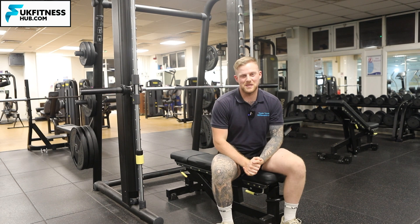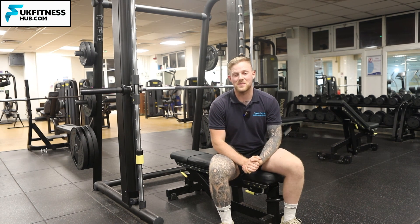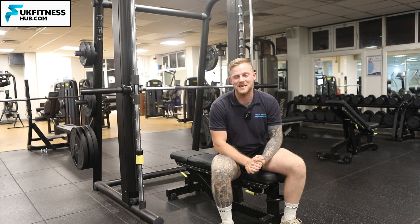So that's how you do a Smith machine bench press with a medium grip and a flat bench. Repeat that for your desired amount of sets and repetitions.